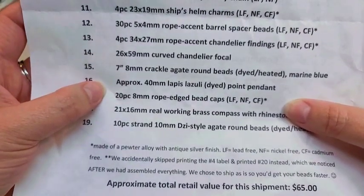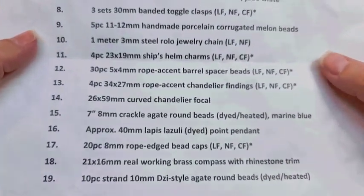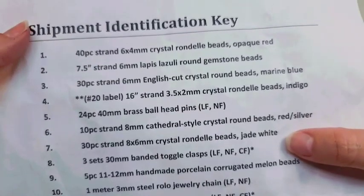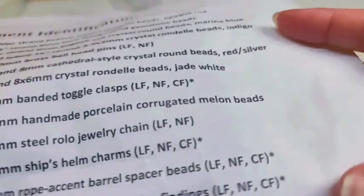They also have abbreviations on the key: those stand for lead-free, nickel-free, and cadmium-free — also dyed and heat-treated sometimes. They try to get all their metals that way; you can't always do that, but they try to do the best they can. So we are going to get right into this.